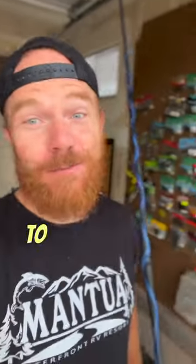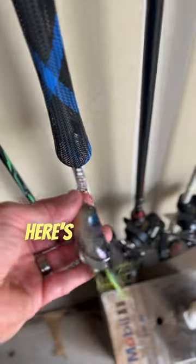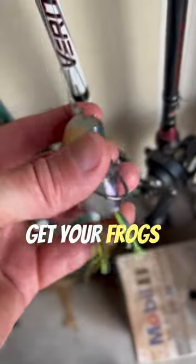You suck at walking a frog for bass fishing. I don't say this to be mean, but it's true. Here are three hacks to get your frogs walking better.